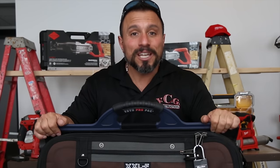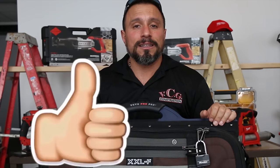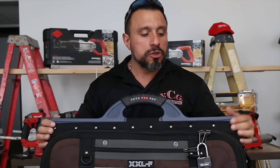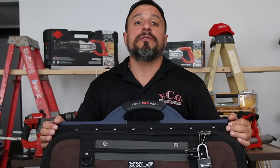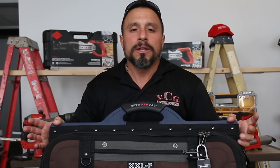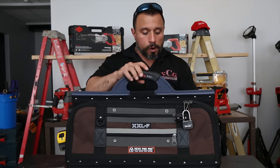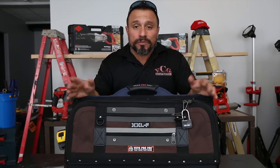If you like this video, make sure you smash that like button. If you like our content, our channel, and our style — you love seeing new stuff on the market or things that would make you more effective at the job site — get subscribed. If you know somebody that's looking for an organization solution, share this video with them.